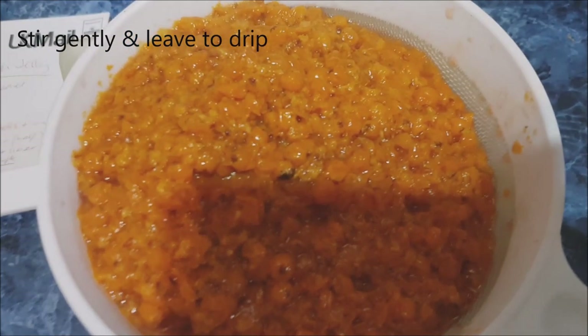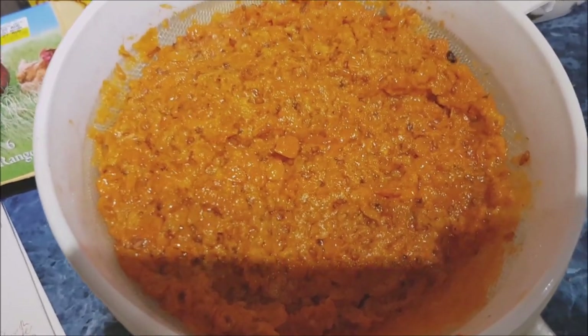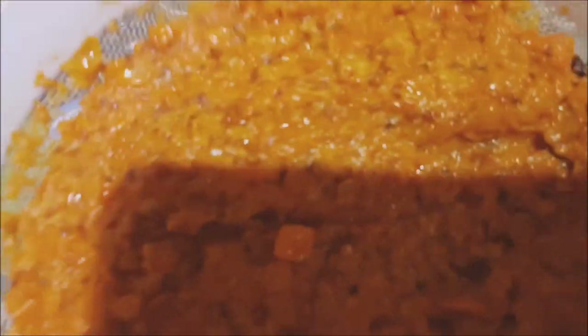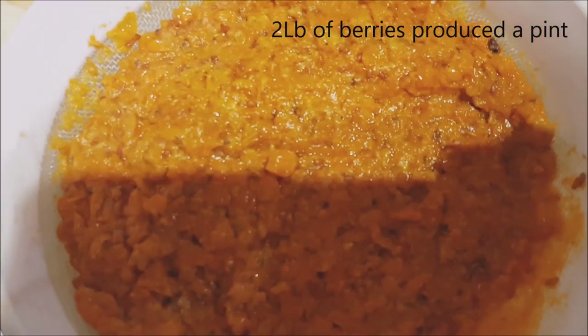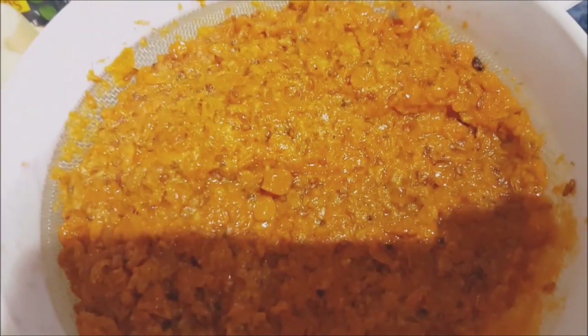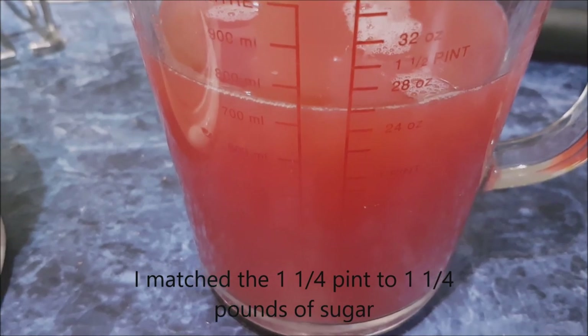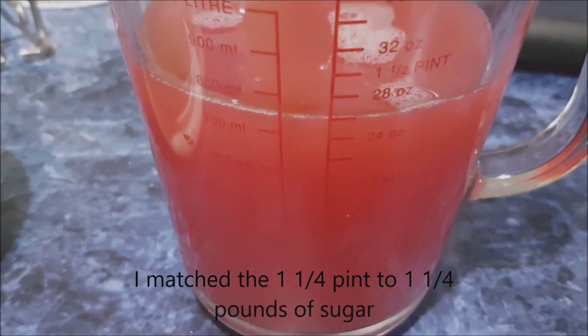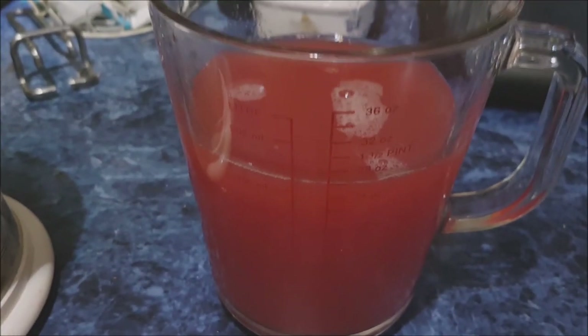Just let it drip — apparently give a little bit of a stir but don't squash it through. I've got a pint of pink juice. Apparently you're supposed to put it through muslin, and I do have some muslin, so I'll just tip it into that. We've got about a pint and a quarter, so I'm going to put more or less a pound and a quarter of sugar to match it.